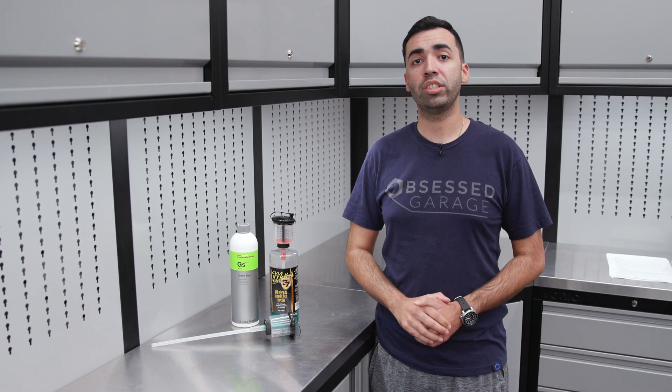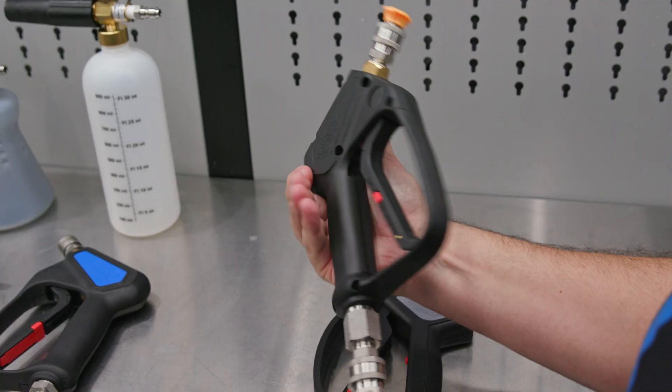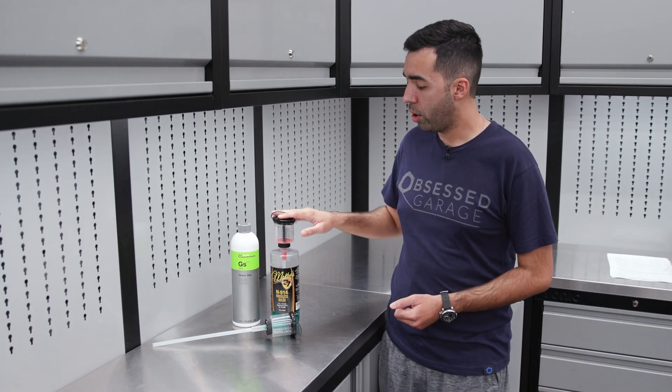Hey guys, this is Daniel from Obsessed Garage and welcome to OG Academy, a series of videos where we go more in depth on the products we offer here at Obsessed Garage. Today we're going to be talking about dilution ratios and our Pro Blend Bottle Proportioner.